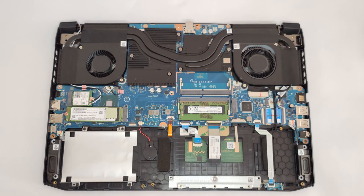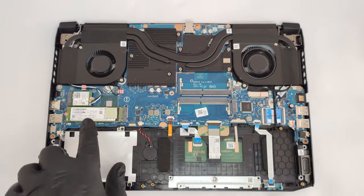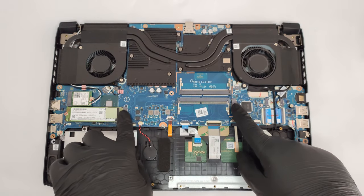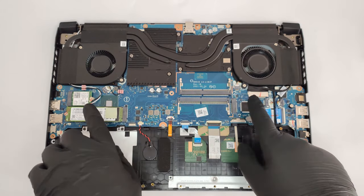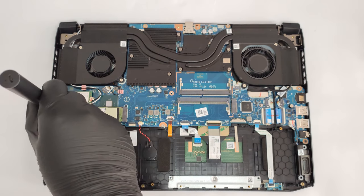Thankfully, there are options to upgrade your device. You get two SODIMM slots for memory expansion, an M.2 slot for fast SSDs, and a 2.5-inch SATA drive bay for large libraries. Check out our teardown video to see how to open the device.